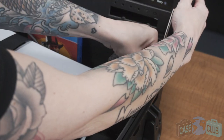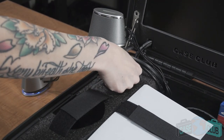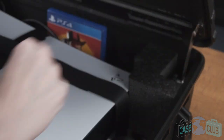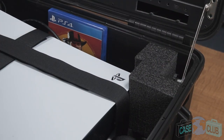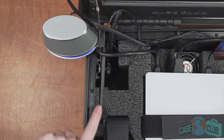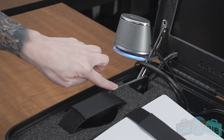Moving on to the lid, we've built in lid stays on either side of the case which allow you to adjust the viewing angle. Simply loosen the knobs and move the lid to a desired angle, then tighten the knobs to lock the lid back in place. This small plastic divider integrated into the lid stay ensures all the cords coming from the lid are not harmed when opening and shutting the case.